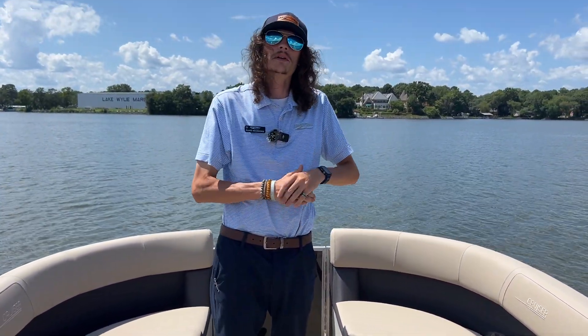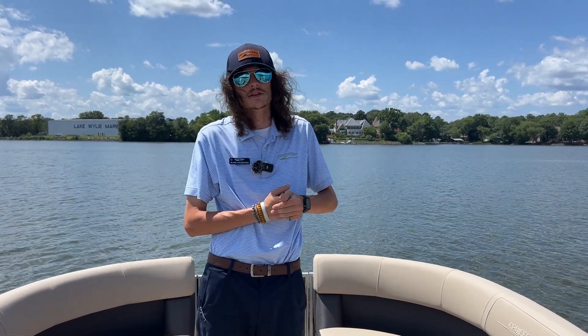If you have any questions about this boat or anything else we have to offer here at MarineMax on Lake Wiley, you can give me a call at 803-610-7828. That's me, Blake Holbrooks.